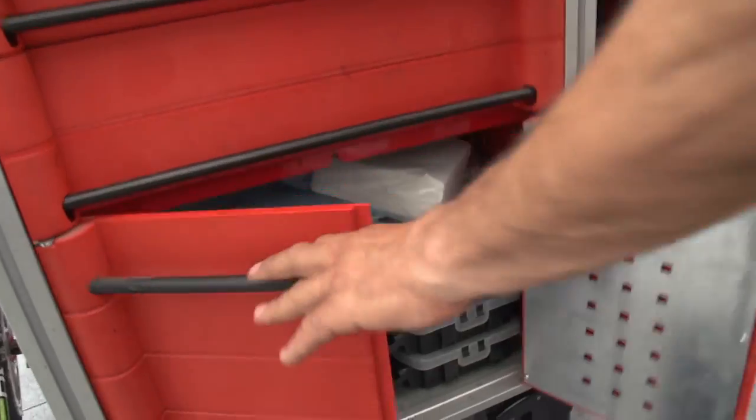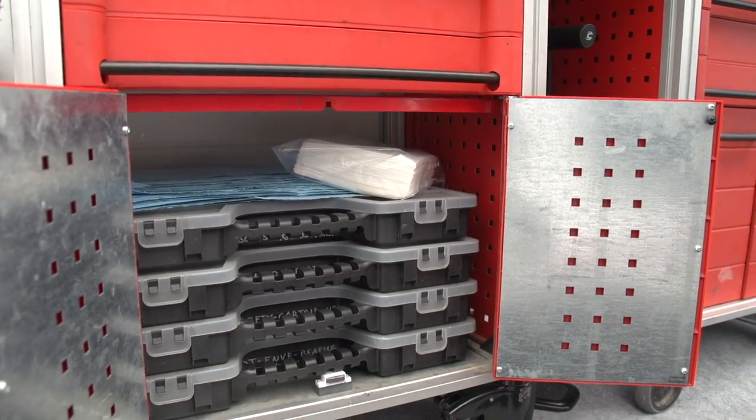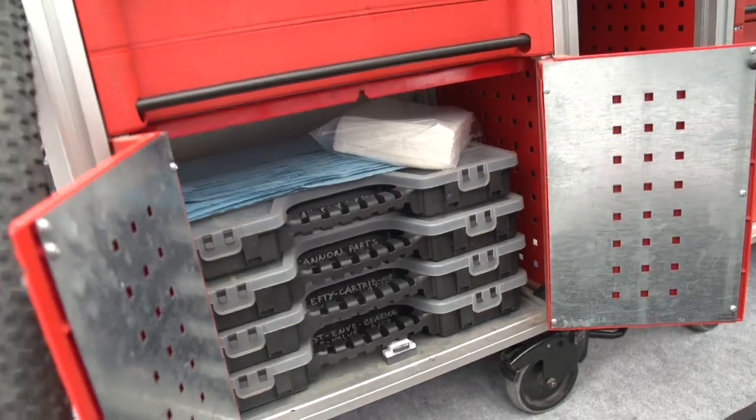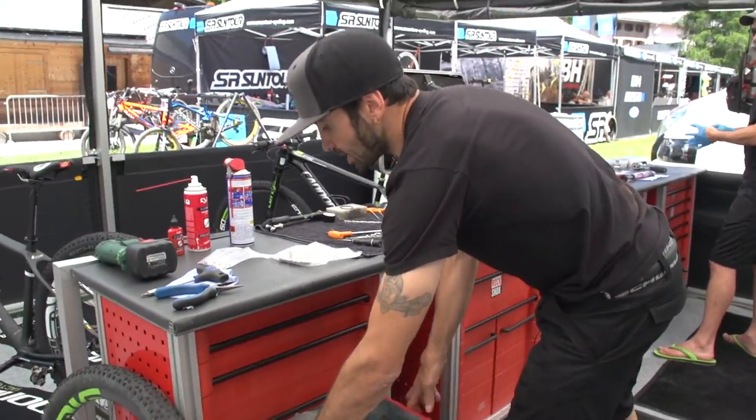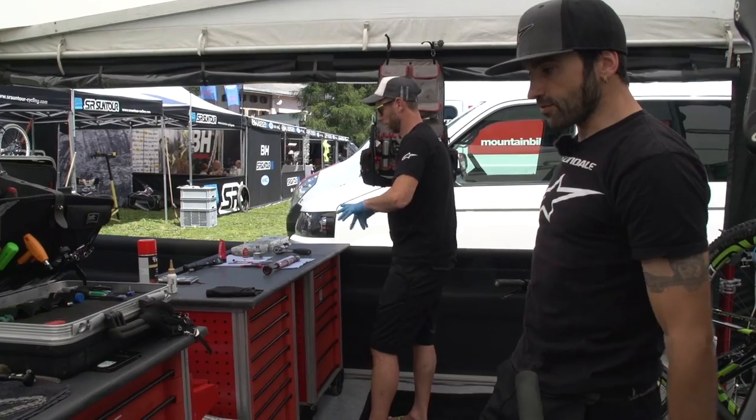And here we have a box with small parts. We pretty much have like a warehouse condensed here. In the other workstation it's more or less the same, just organized in a different way.